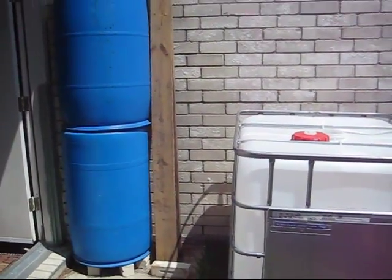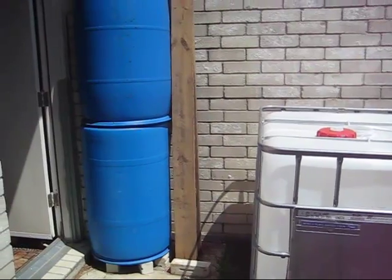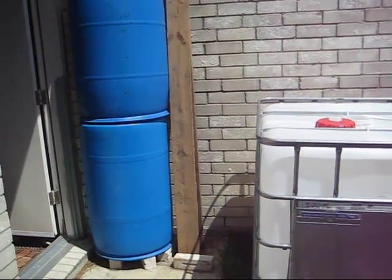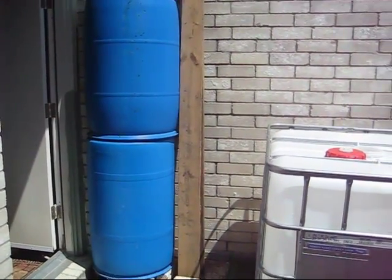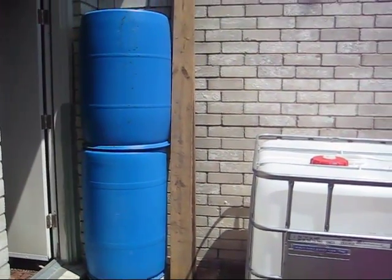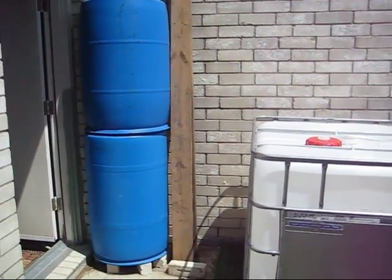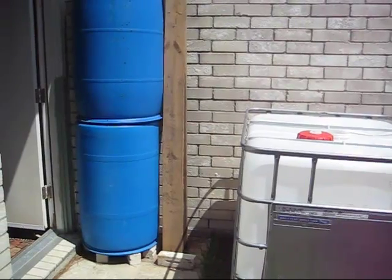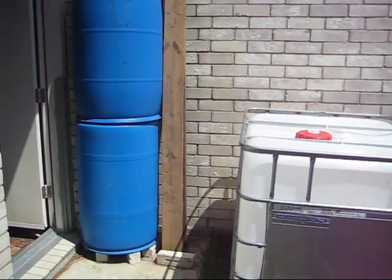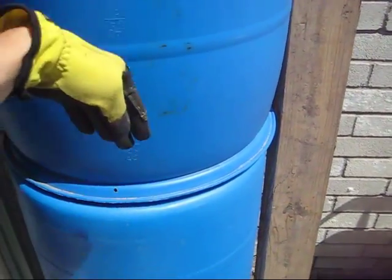We started out using 55-gallon drums — these two here are empty. But you can't stack drums when they're full of water because you can't get to the water. So they take up a lot of floor space and they're pretty expensive. They do a good job for storing water, but it's not very practical in reality. You can put them on their sides, but if you try to stack them by building some kind of structure, they actually end up collapsing because they're not strong on the sides — they're made to have pressure pushed up and down on them, not against the sides.